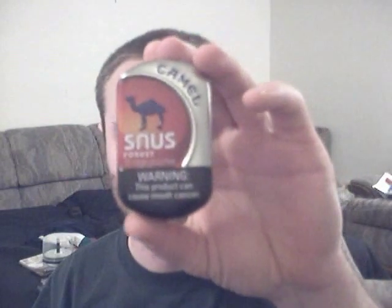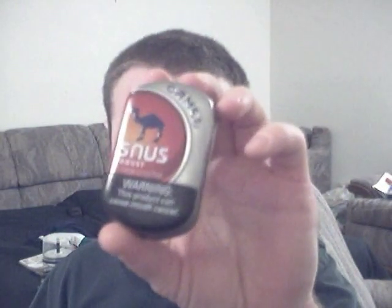Hey, what's up, y'all? Merry Christmas once again from Doomite Central. This is the Doomite, Doomite himself, and it's time for another Camel Snus review. This one will be for Camel Snus Robust. Same old story with the Snus can — the Camel Snus can. It looks kinda cool, looks kinda crazy. It's all metal, everything like that. It's all cool. Robust.